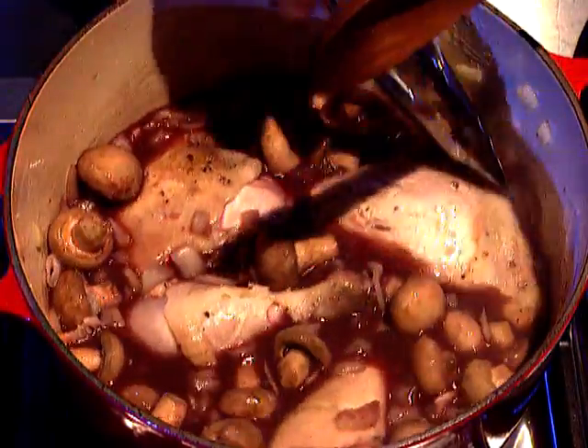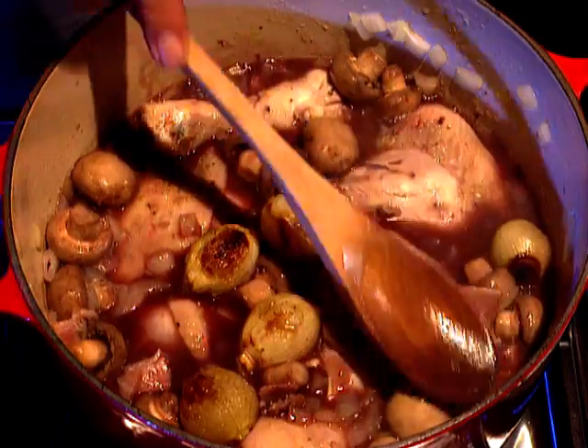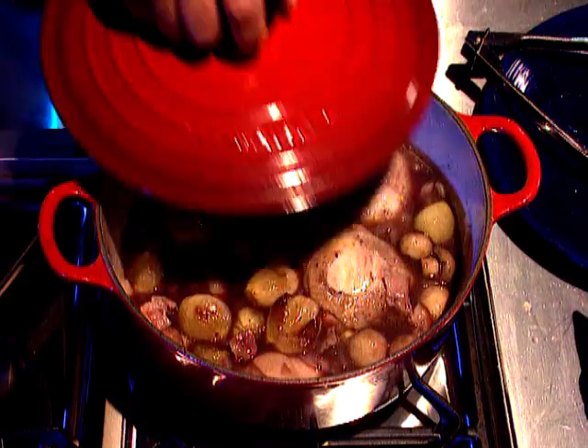The chicken pieces now go in. A final optional extra if you have them — a few roasted onions, small tasty ones. The lid goes on, the heat's turned down and this all simmers very gently for around 45 minutes.